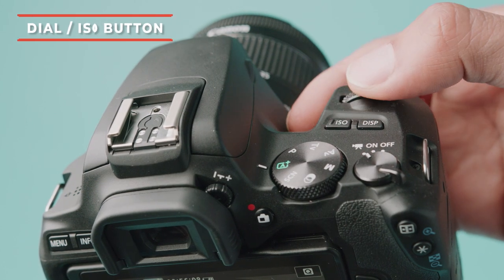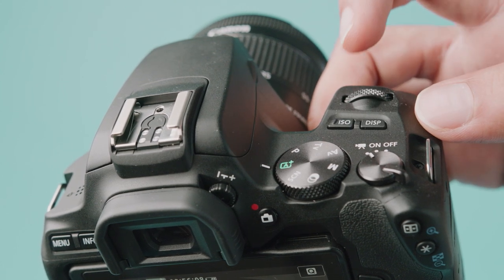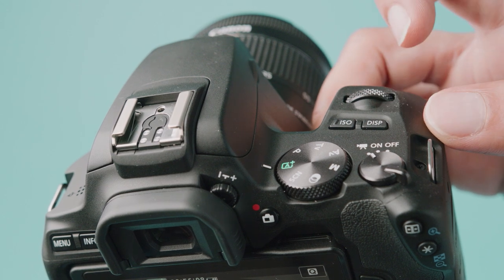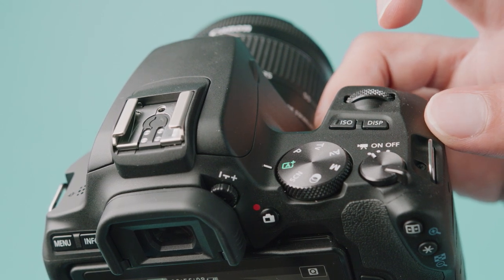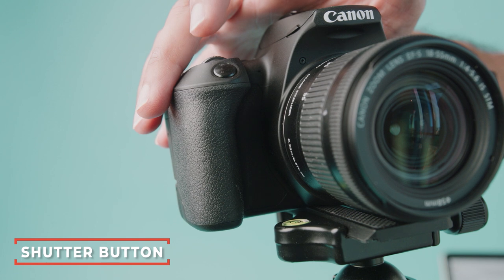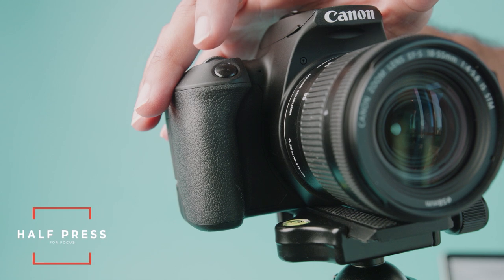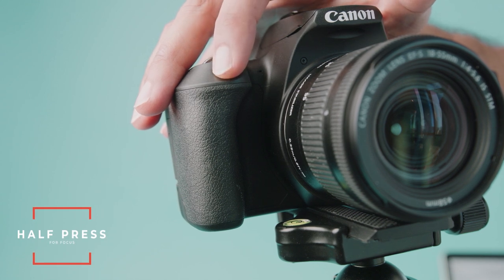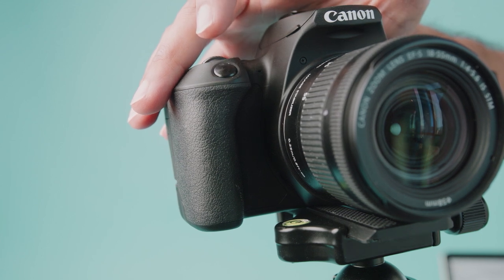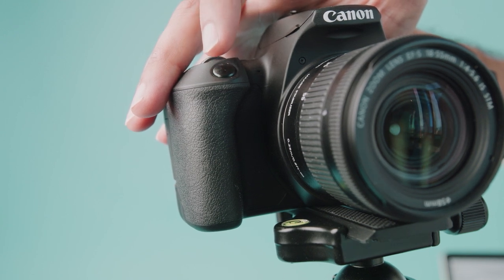Two really important buttons to note here: the dial — I'll show you more of what this does later — and the ISO button. When you hold the ISO button down you can actively change your ISO. Also next to that is the display button, which I'll show you more of later. Another thing I want to go over is the shutter button. You press it down and you get a photo, but most people don't know that if you half-press it, it'll quickly catch focus and meter your image. You'll hear that beep — it catches focus and turns on autofocus. In automatic mode it will also quickly meter and correctly expose your image, setting your aperture and shutter where it needs to be for a properly exposed photo. So just halfway press and then full press.